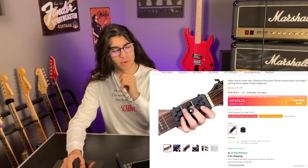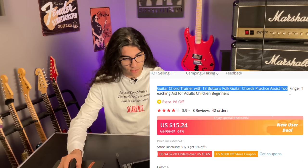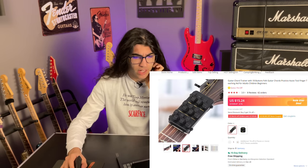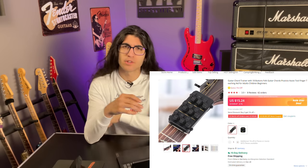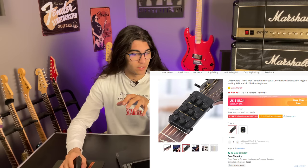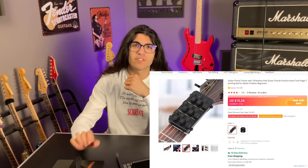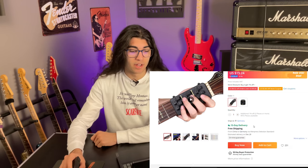I've seen these around before, but not in this exact form. This is a guitar chord trainer with 18 buttons — folk guitar chords practice assist tool, finger teaching aid for adults, children, beginners. What this is supposed to do is assist you in playing chords by strapping it onto your first three frets of your guitar. Instead of pressing down on the strings with your fingers, you press these buttons that push little rubberized things down on the strings so your fingers don't hurt. I am diametrically opposed to the idea of this product; however, I'm excited to see how it works. What I'm not stoked on is spending 15 US dollars on it — I don't believe it's actually marked down from $39 — but anything for the content.